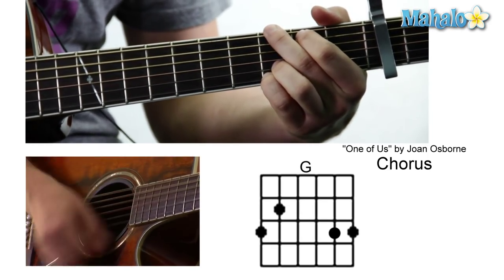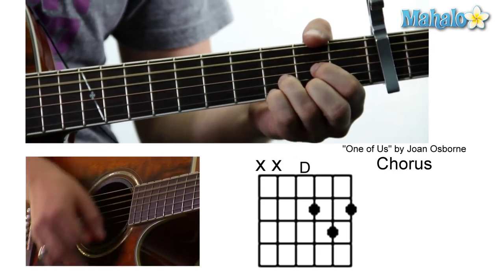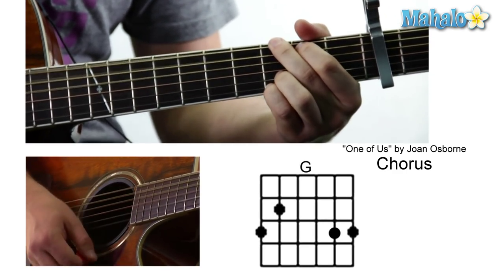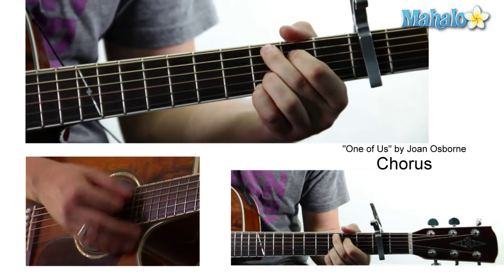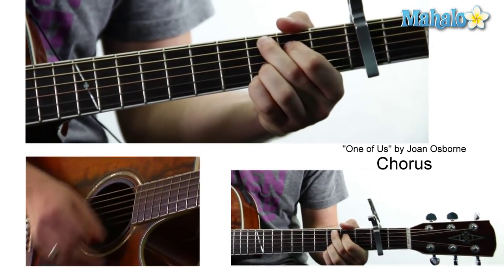To a G. To a D. So we're going from that C add nine to the G to the D. C add, G, D, C add — and then to a D.